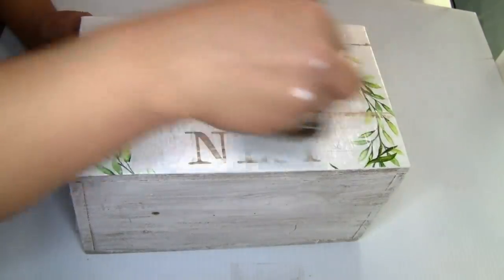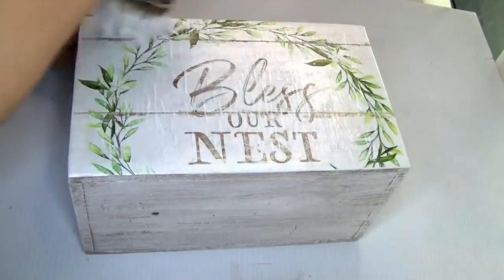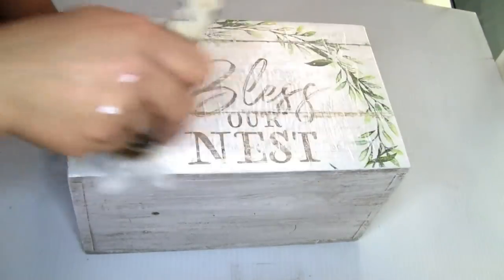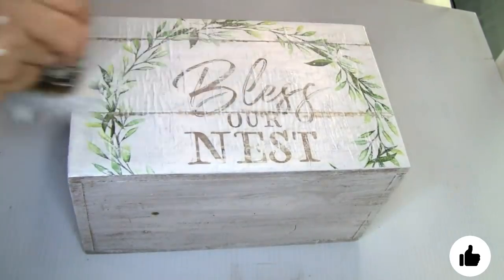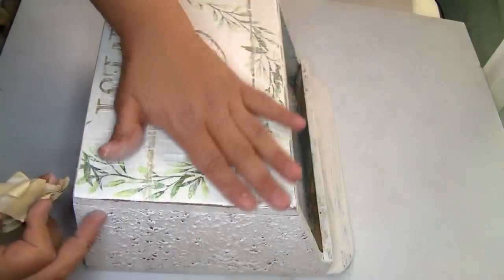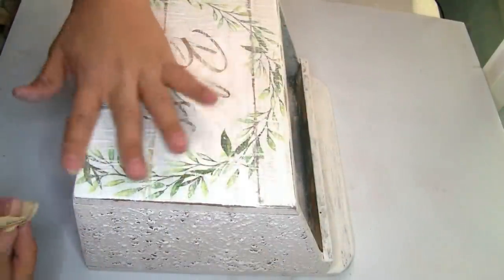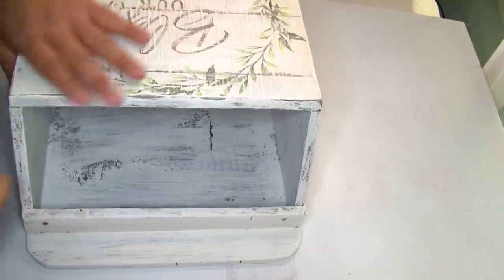I decided to distress that image a little bit using the Rust-Oleum chalkboard paint in color white — just using a little bit of paint. You can distress it at the weight that you want. Once I was done I distressed also the edges, and I'm using this sandpaper that I got from Dollar Tree to make it look way better.